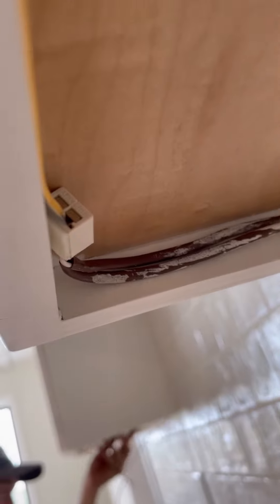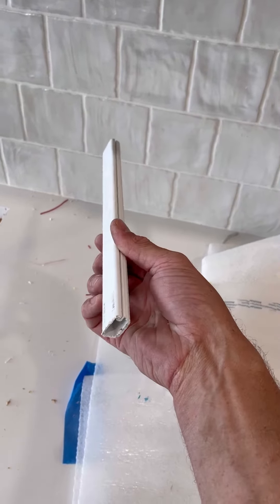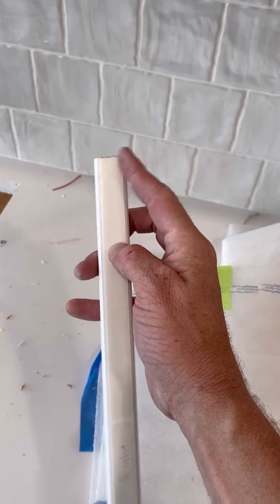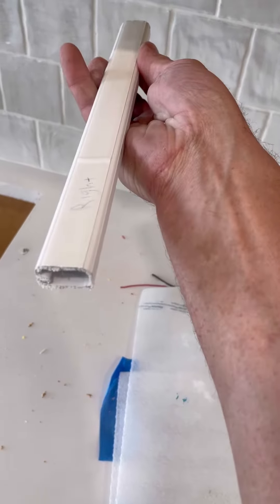To cover up these wires coming out of the wall, I use this plastic wire mold with a sticky back on it — just peel that off and it'll conceal the wires and stick right up there.